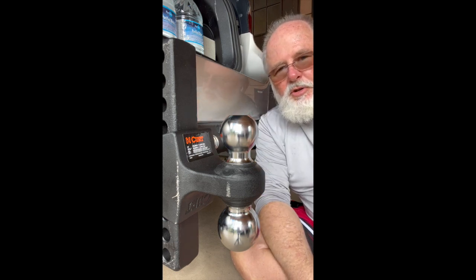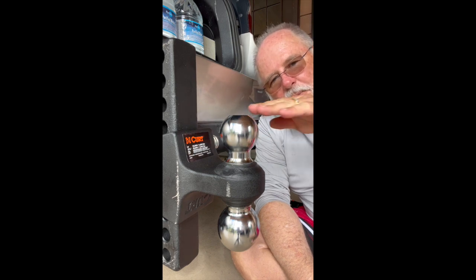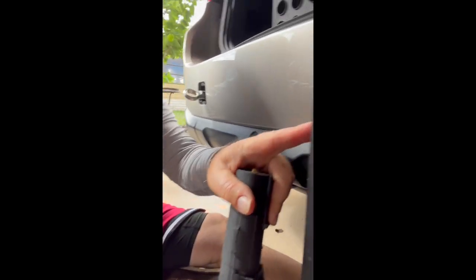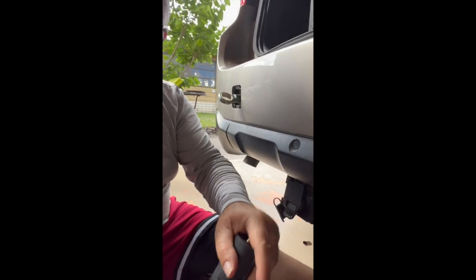That improves the stability of my tow and the weight distribution, keeping the trailer level. In addition to beefing up the trailer hitch, I have enough trailer height, hitch ball height, and the mount is close to the car.